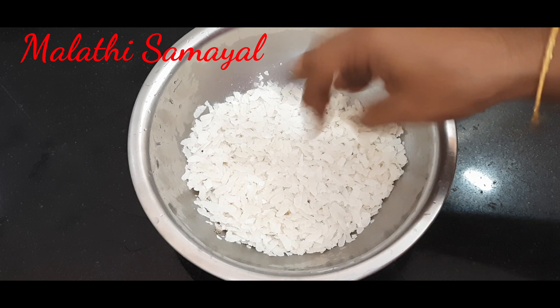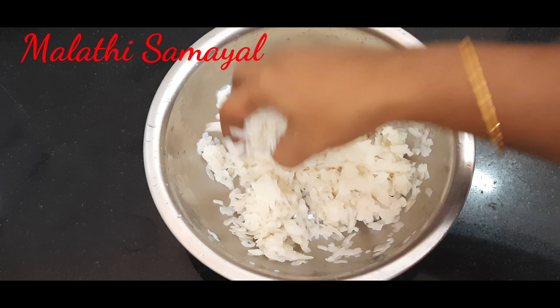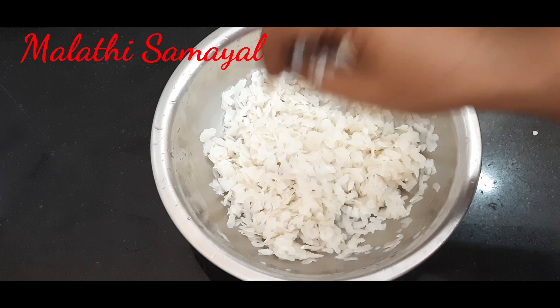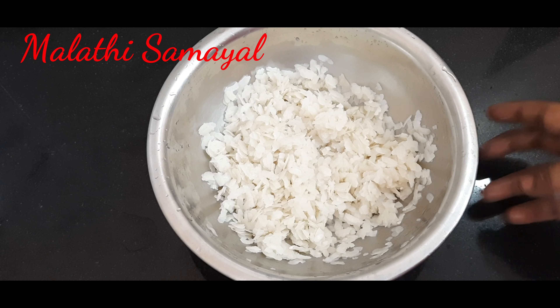We will wash it. It is dry. We will close it for 10 minutes and make the masala ready.